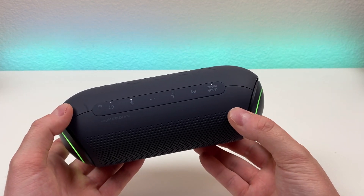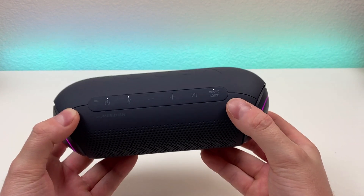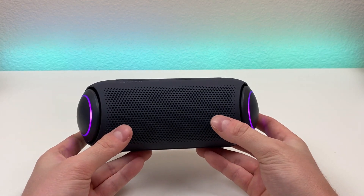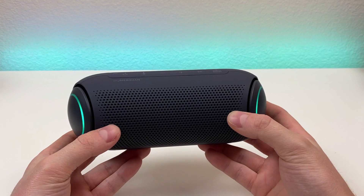With that sound boost button, we're going to get an increase in mids and bass, so in certain situations that might come in handy. We have the speaker grill up front, and we're getting dual passive radiators here with the device, which is really awesome.